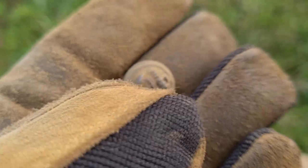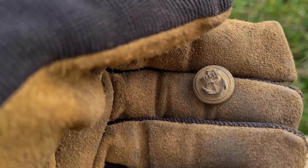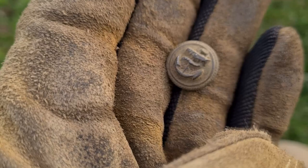I've got this nice little button here with an anchor on it. Is that a navy button, or just a button from someone who worked on a little boat — a fisherman or something like that? I don't really know. I think it was probably silver plated at one time, and there might still be some of that plating left on there. That's very nice — find of the day, that.